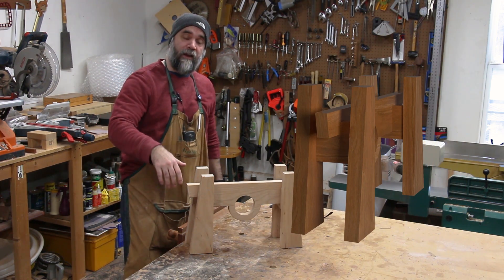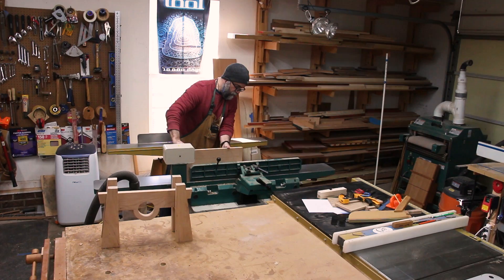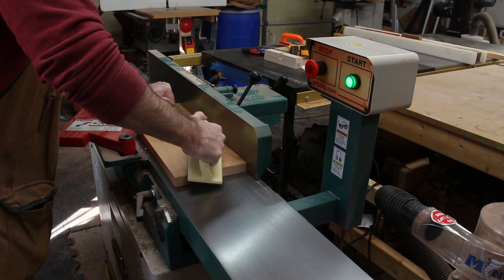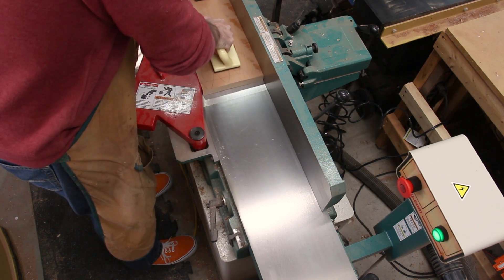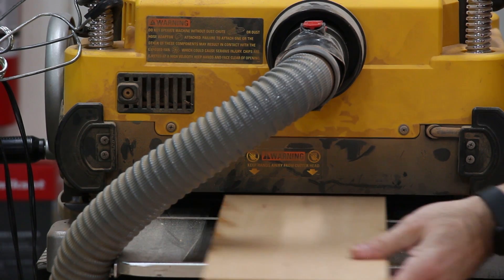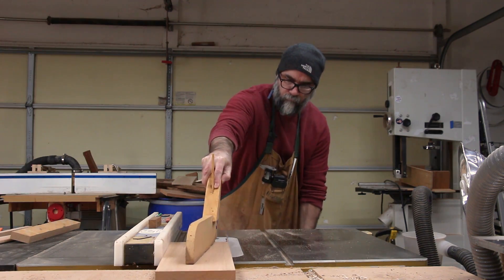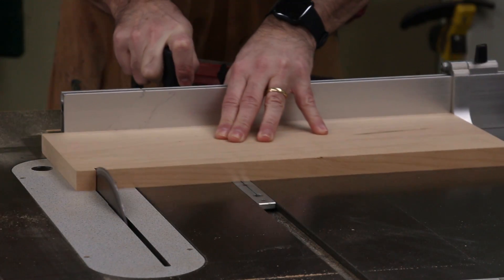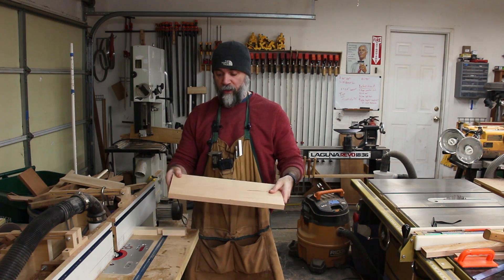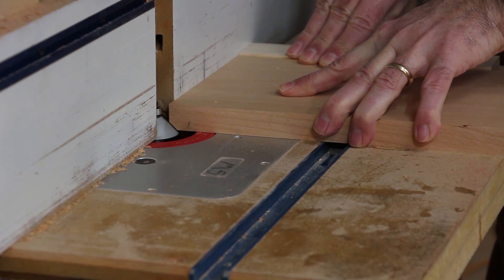The next thing I'm going to start working on — and it's actually the last thing I need to do — is make the top. I'm going to put a 45 degree chamfer on the underside of each side of the top, and to reduce chip-out I'm going to back up the cut with a piece of scrap wood and also do this in more than one pass.